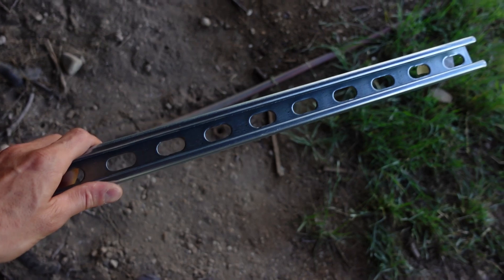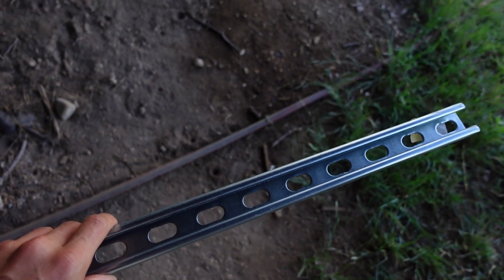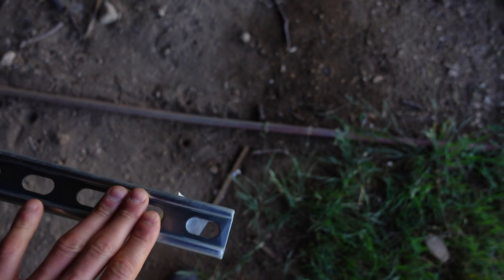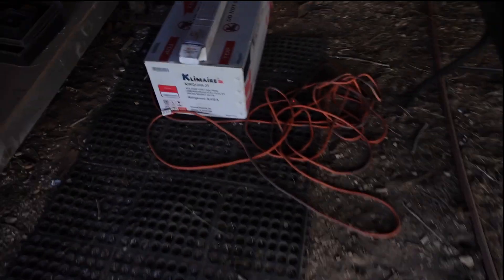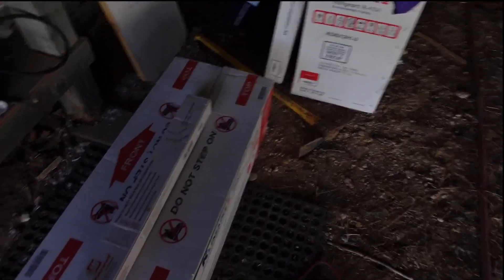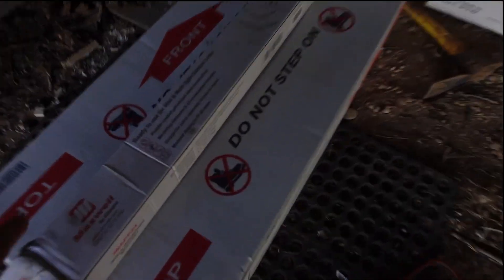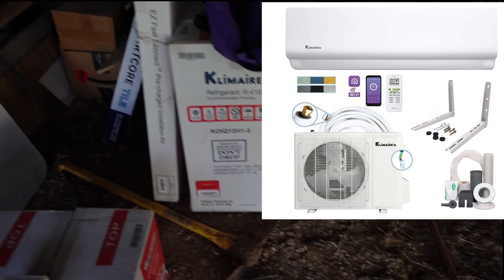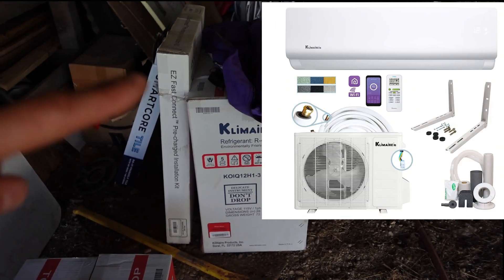This is a piece of unistrut — one and five eighths inch, about 10 feet long. It's pretty heavy steel, and this is what I'm going to use to build the little platform for my mini split to sit on. Here is the mini split itself — this is the head unit, these are the wall brackets, that's the main outdoor unit, and that box next to it contains the copper lines and the drain line.